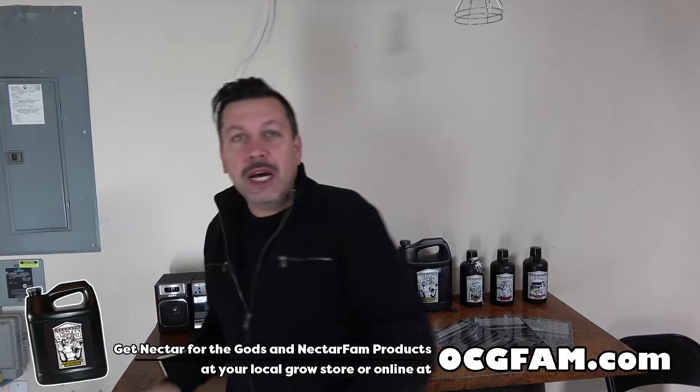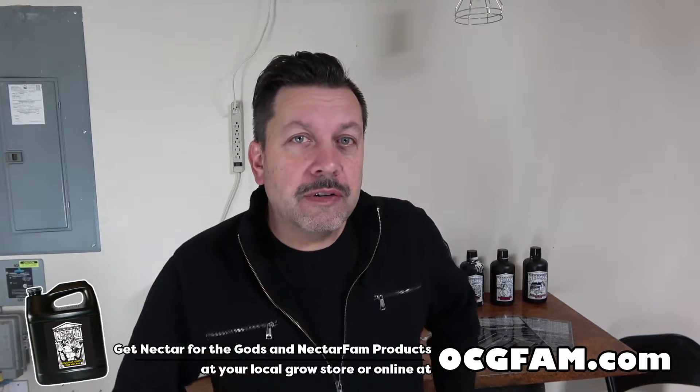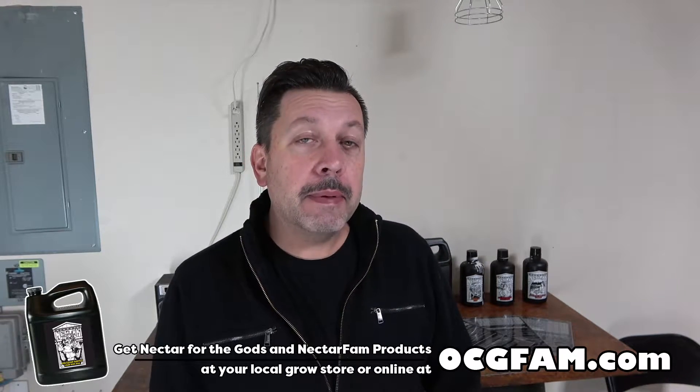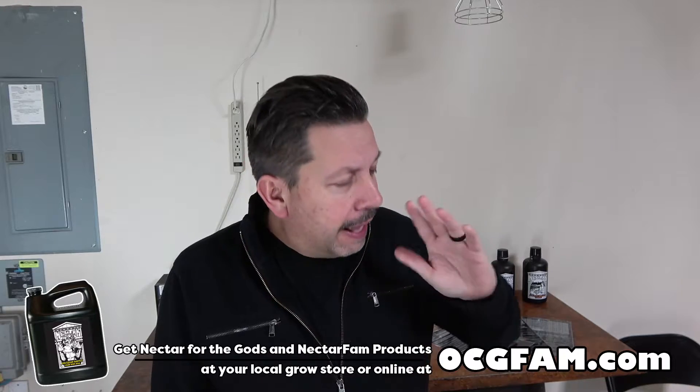Hey there! Bob from Oregon's Constant Gardener. Welcome to the OCG Fam Show. What's going on? What do you got going in your grow? Let me know in the comments and we'll talk about that after the show.